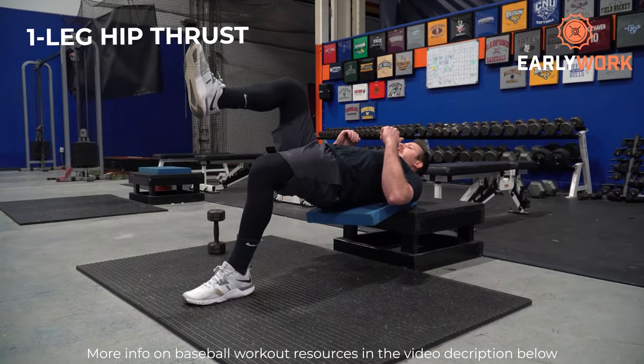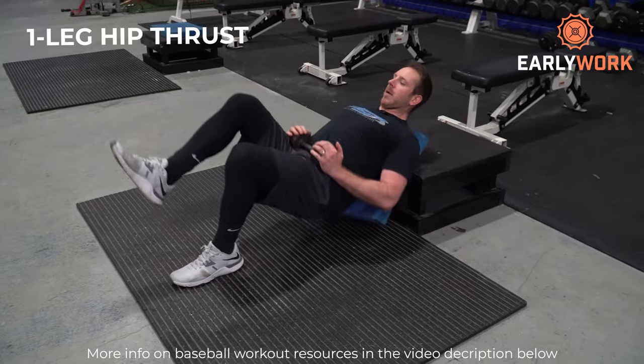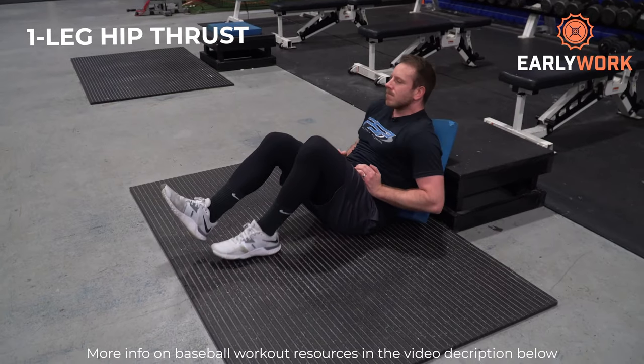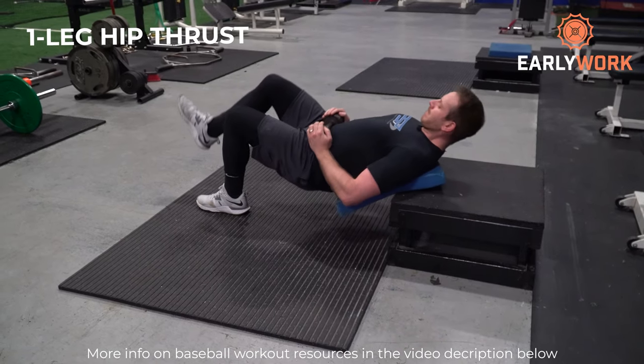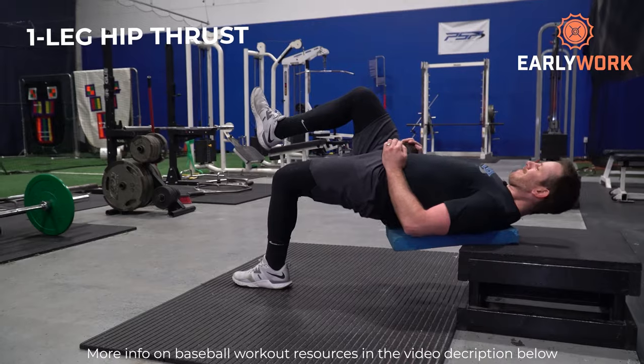After that we're going to do the one leg hip thrust, which targets your glutes, hamstrings, and lateral hips. Because it's a single-leg stabilizing exercise, it's great for beginners learning hip dominant movements. Your glutes are basically the prime movers of sprinting — pitchers and sprinters tend to have big glutes because they help push you down the track or down the baseline. The one leg hip thrust develops strong glutes to help you sprint faster, jump higher, and hit the ball harder.